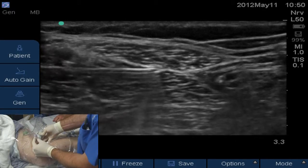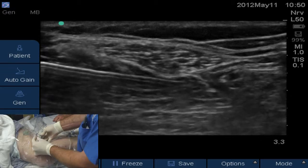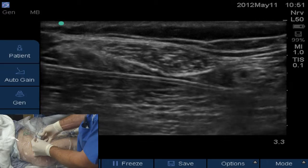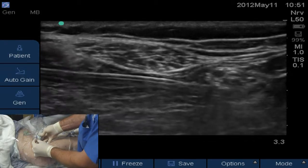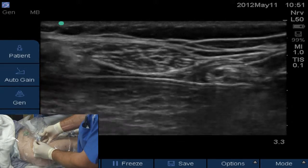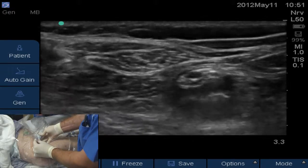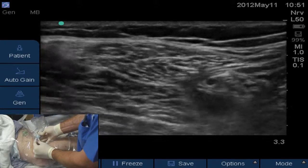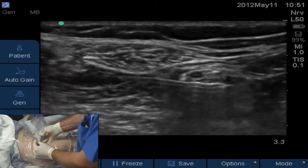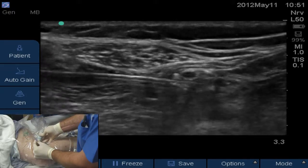You can see the Tuohy needle coming in from the left side of the screen — it's an 18-gauge Tuohy. What we're going to do is allow the Tuohy to come underneath the nerve at about the 6 o'clock position, and we'll start hydrodissecting beneath the nerve with our first 5 or 10 cc's of local. Give 3 cc's of local there, Todd.